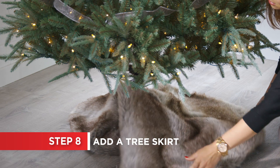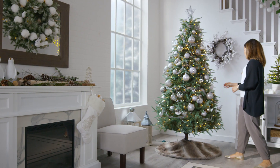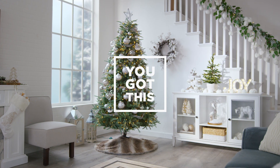And now tie the look together with a coordinating tree skirt. A beautifully decorated Christmas tree is easy to achieve and will be the centerpiece for all your holiday celebrations. Don't worry, you got this!